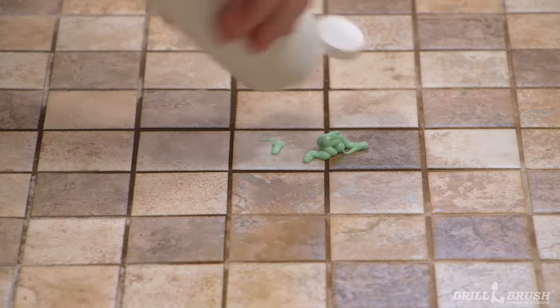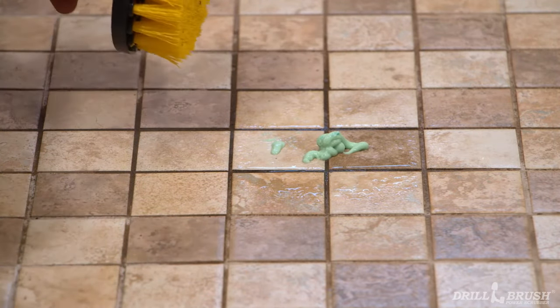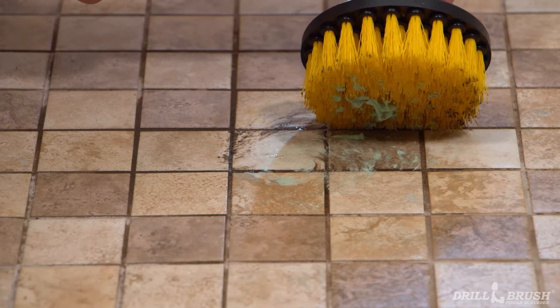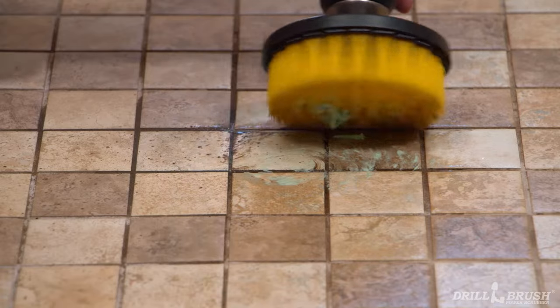Start by adding a little cleaning solution to the surface you want to clean. Not too much though, so we can avoid splatter. Then grab one of our flat 4 or 5 inch brushes. Tilt the brush at a 45 degree angle so that the edge of the bristles are hitting the grout line. Then just pull the trigger and start scrubbing.